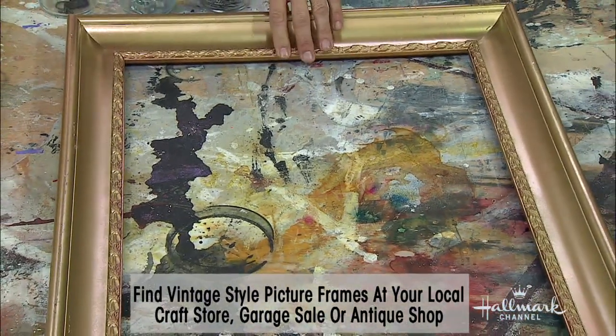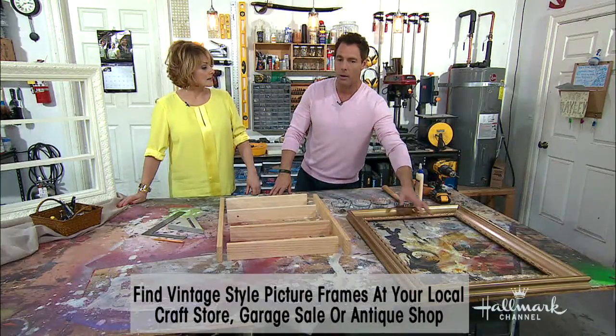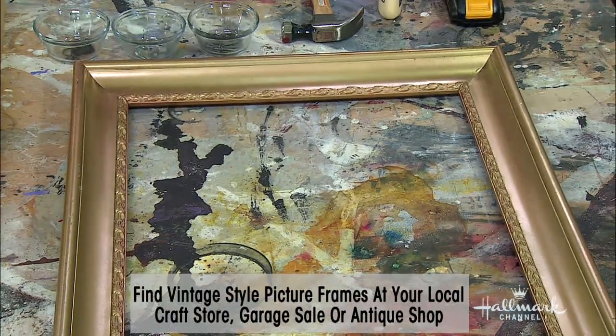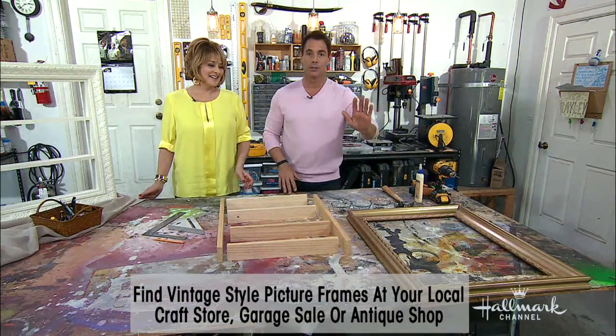Where can we find frames like that? Great question — this could be a garage sale find, or an old one you don't really use anymore. If it needs a little fixing up, you can do that, and then you're going to spray paint it or do a finish on it. Gold seems to be the color of the month right now.